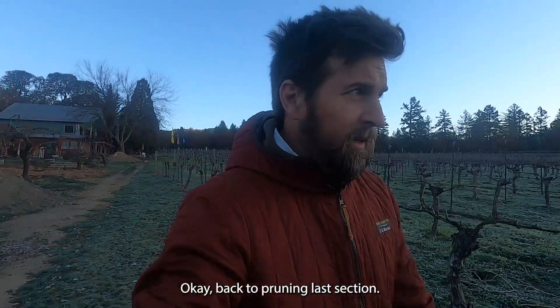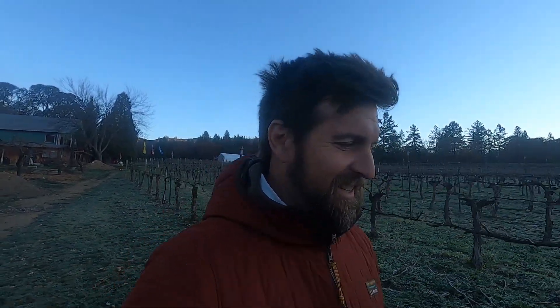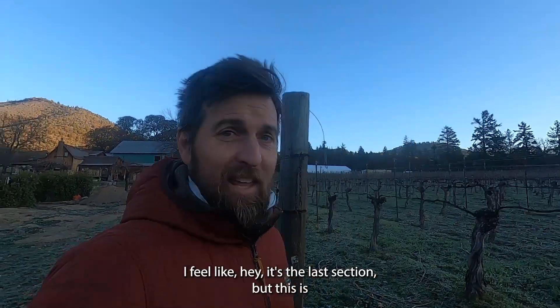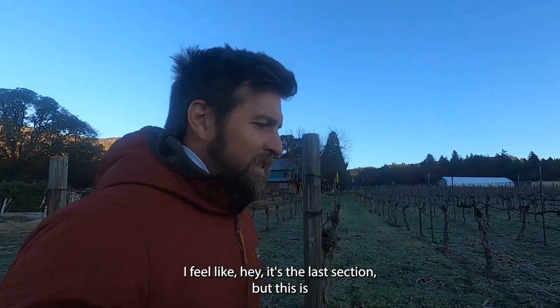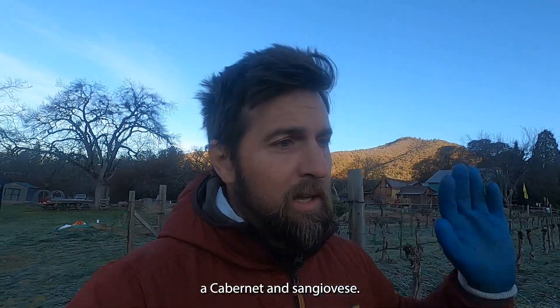Okay, back to pruning. Last section, although it's the biggest section, so we saved it for last. It's the last section, but this is Cabernet and Sangiovese — the big block.